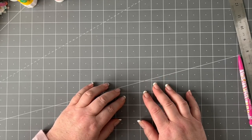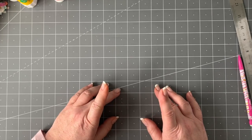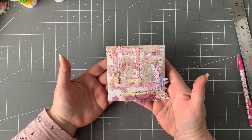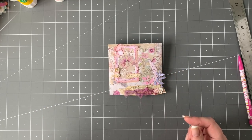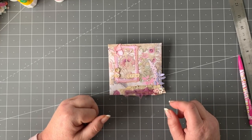So today I've got an exciting little project. We are on to envelope 22, and it's looking lovely in purple because I know lots of you love purple too. So this is what we're going to make for envelope 22.